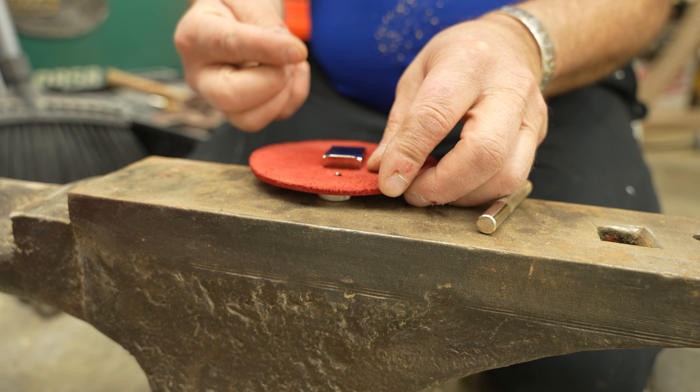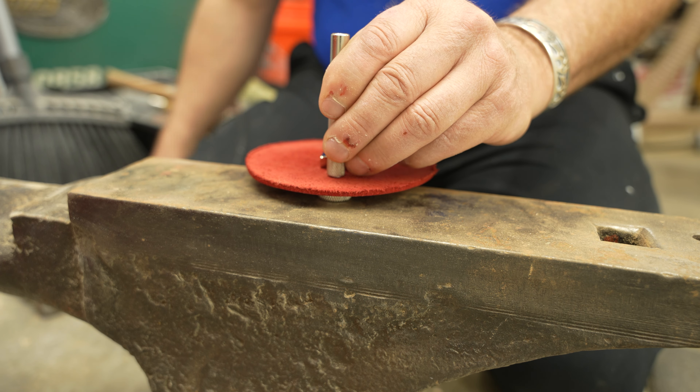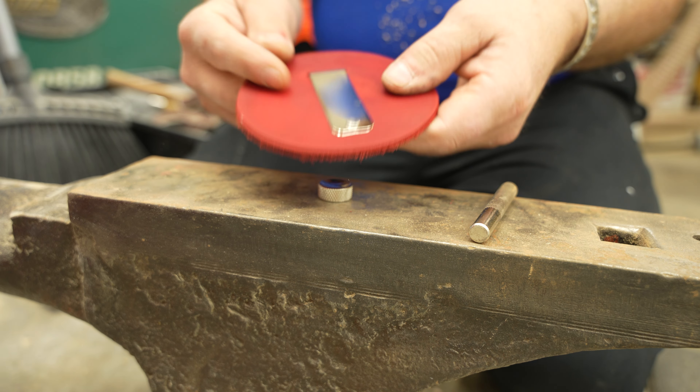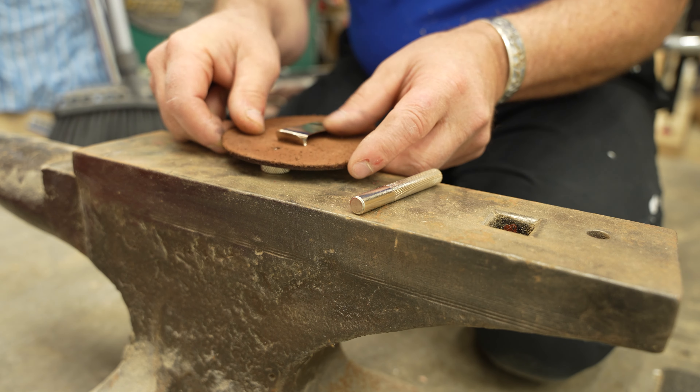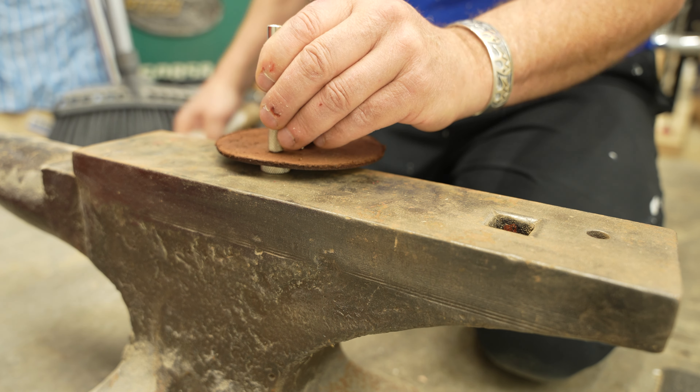Once the dye dried, I used some leather rivets and fastened the belt clip to the backs. I had to try this a few times before I got it to work well. Next time I would use some different hardware — I don't think this was the ideal choice, but it's all I had to work with.